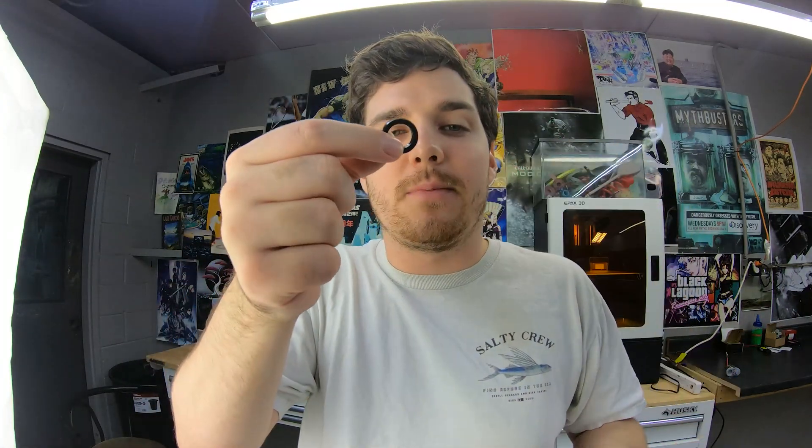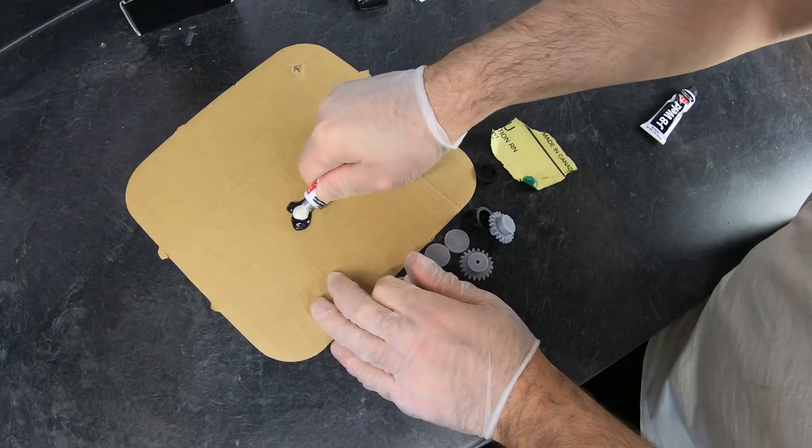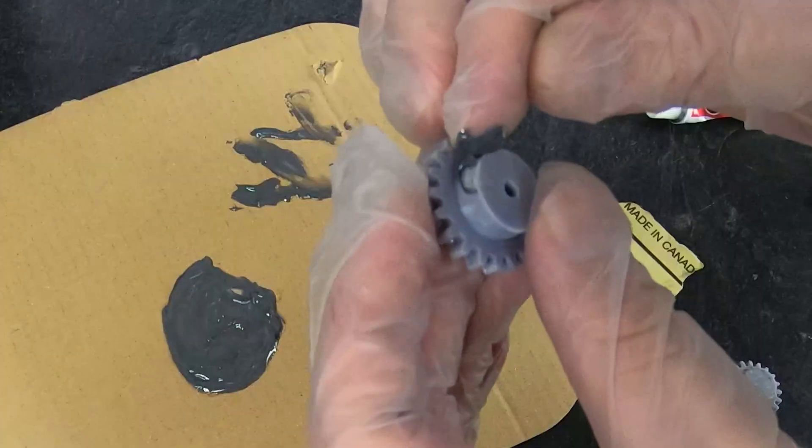A big issue I've been having with these 3D printed rubber wheels is that when they spin, the centrifugal force makes them expand. To combat that, this time I'm going to use epoxy JB Weld to secure them in place. Now I just gotta wait 24 hours.